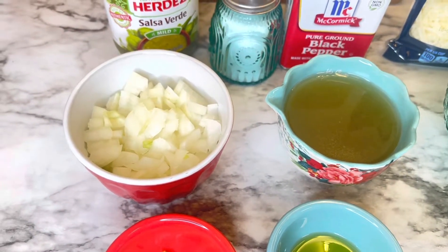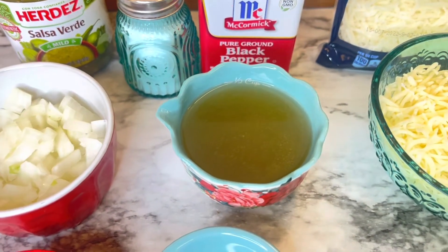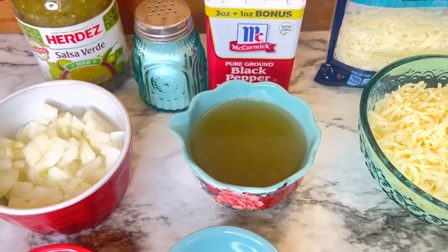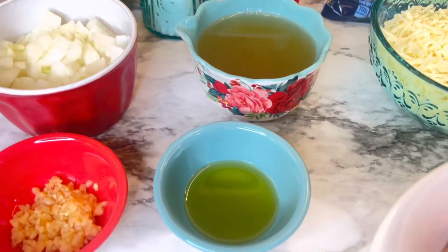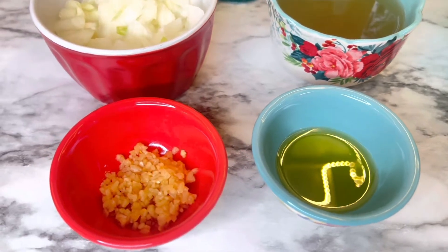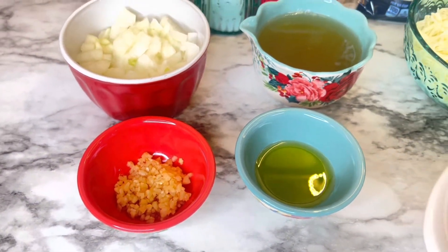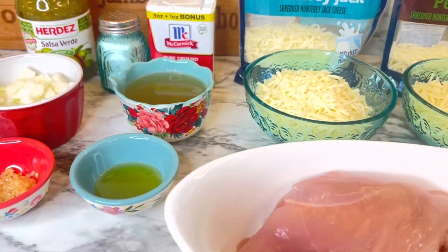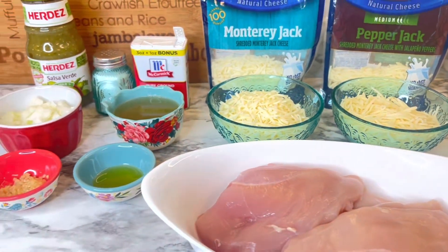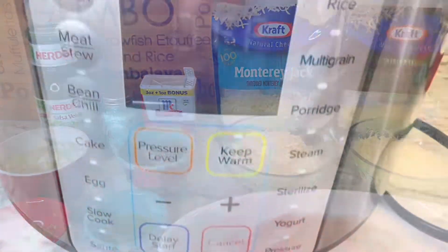And half of a medium onion chopped, half a cup of chicken broth, two teaspoons of extra virgin olive oil, and two teaspoons of minced garlic — I'm using the garlic that's in the jar. Usually I like to use fresh garlic, but this one worked out fine, very easy to do.